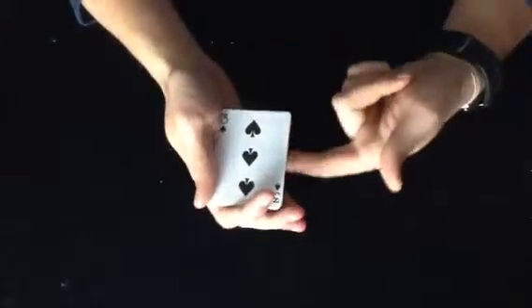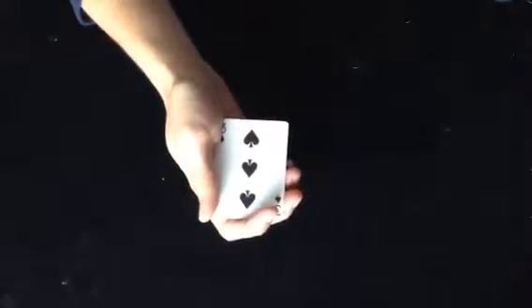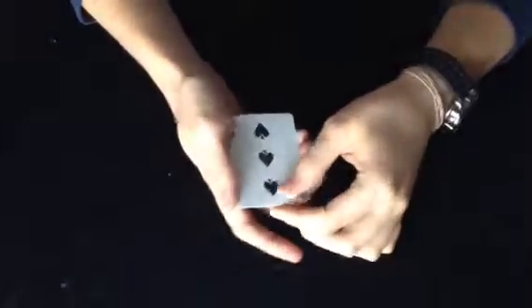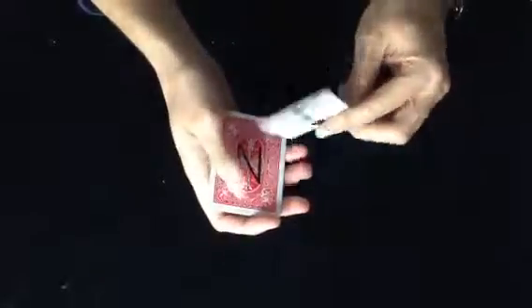You really don't even have to worry about the values on the backs of the cards. All you need to remember is nine. That's N-I-N-E.